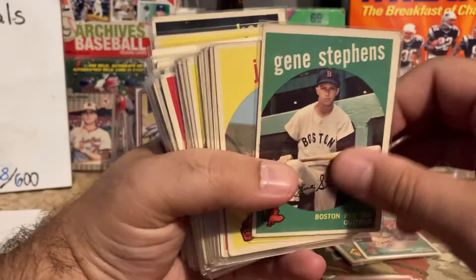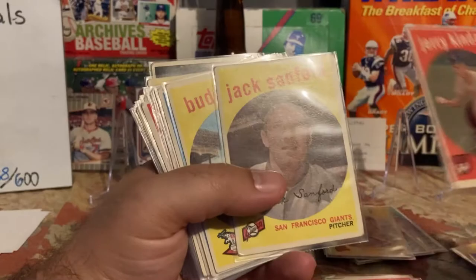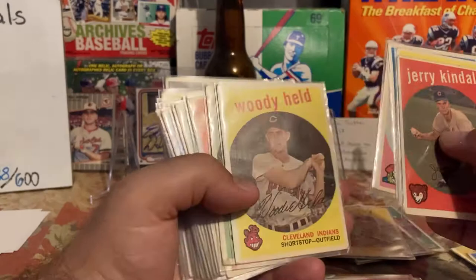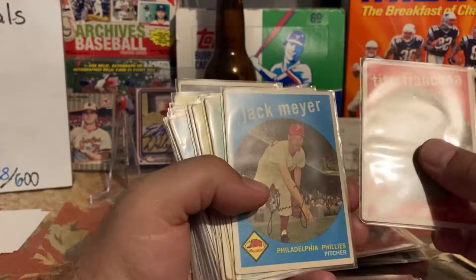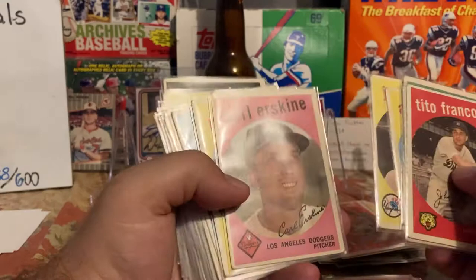Gene Baker, Bob Trowbridge, I have. Gene Stephens — I like this one because I believe this is Fenway Park. Joe Jay — love the old Milwaukee. Johnny Groth — I may have him, no I don't think so. Jerry Kindall was a good TTM-er. Bob Bowman, I know I have. Jack Sanford, Bud Daley, Heath Sams. Tuka Kraskel, Ron Kline, Woody Held. Lonnie, Tito Francona — Terry's dad, he was a great TTM-er as well. Jack Meyer, Orlando Pena rookie card, Andre Rodgers. Jerry Lumpe was a good TTM-er. Always good to get a '50s Yankees card. Carl Erskine of course is a great TTM-er.